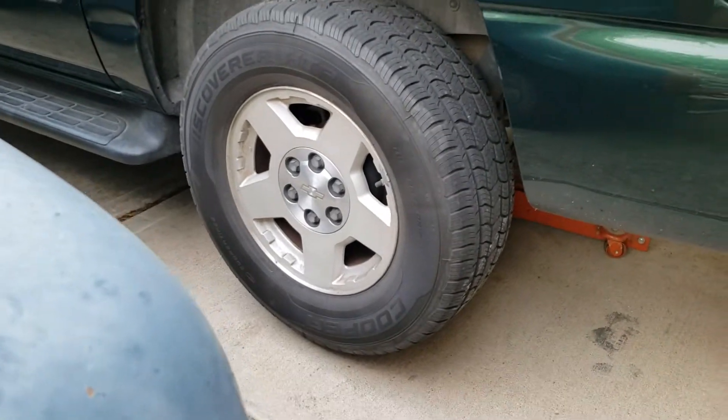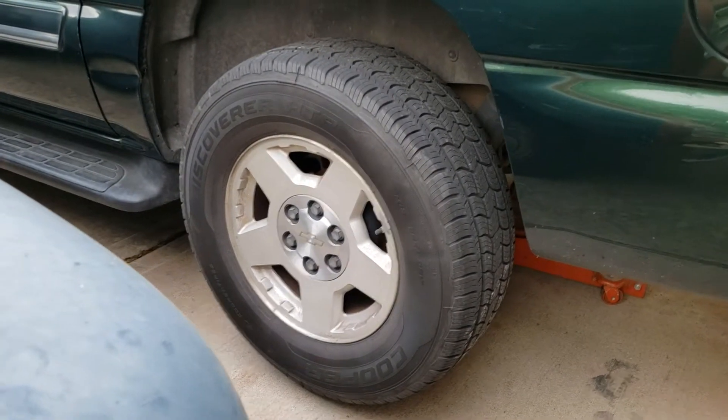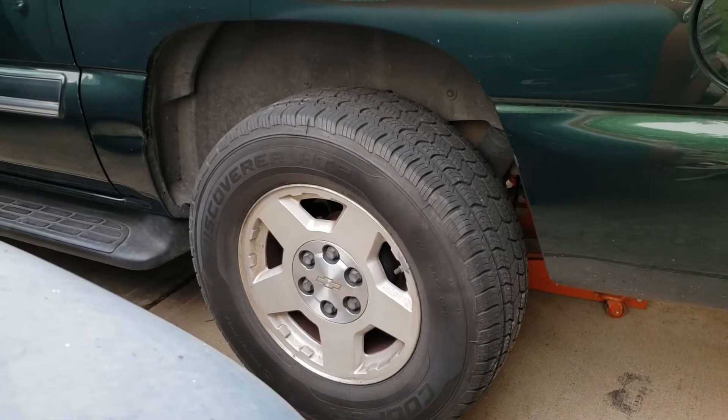Okay, put it into reverse, Nick. Put your foot on the brake, put it in reverse. Foot on the brake, put it in reverse.